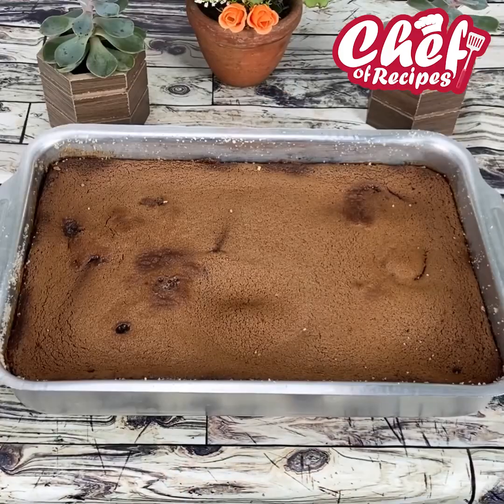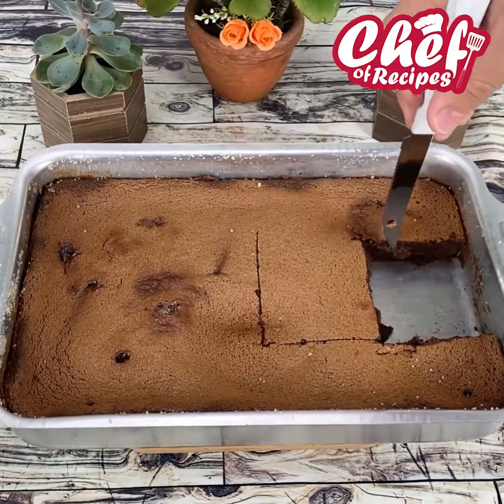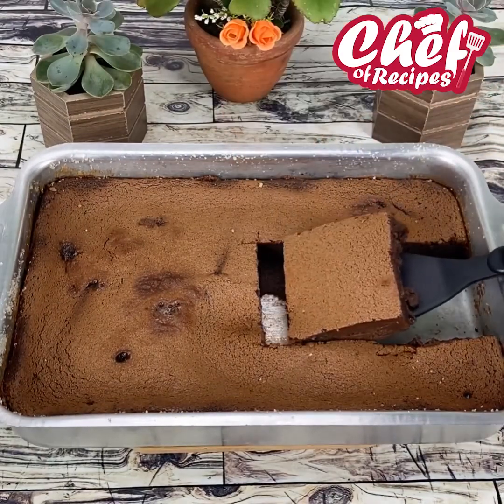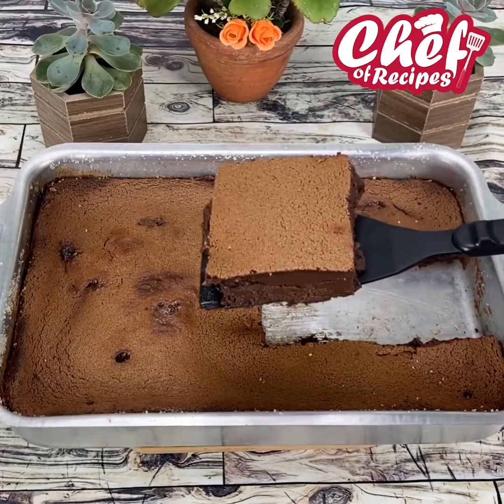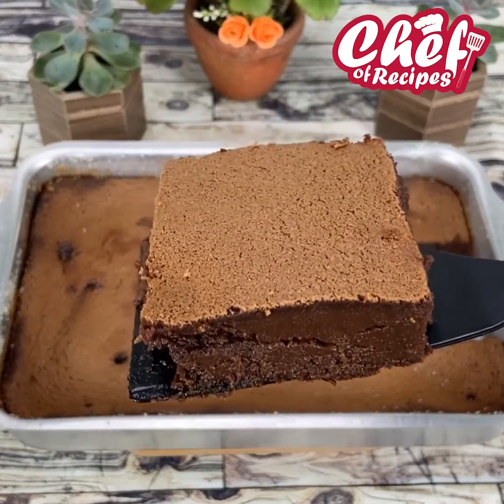Our creamy chocolate cake is ready and it is super delicious. I'm sure all of you who make it will not regret it and will love it. If you liked it, share it — until next time, goodbye!